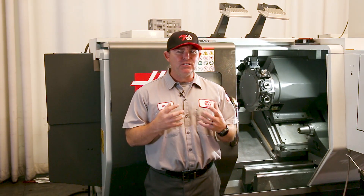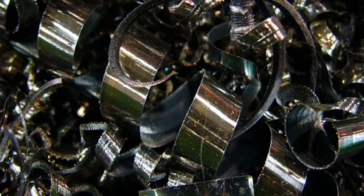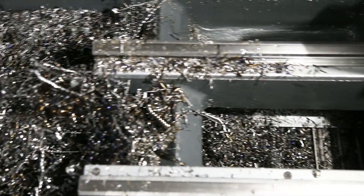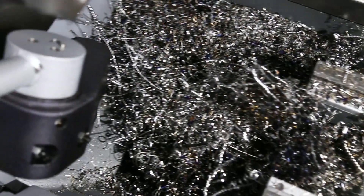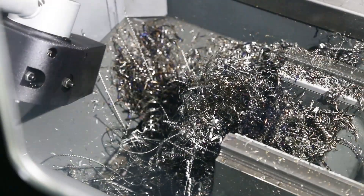If this occurs in your conveyor, there are some things you should look for. First, take a look at the chip load. Make sure you aren't waiting too long to run the conveyor, which will result in a large volume of chips trying to be removed all at once. You might need to do some maintenance and clear the trough.